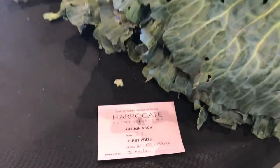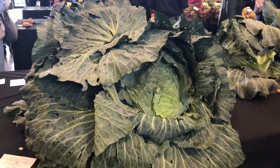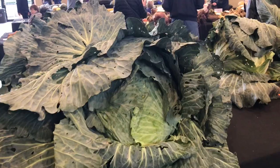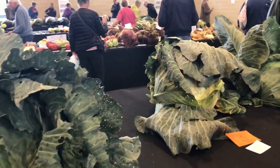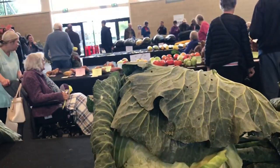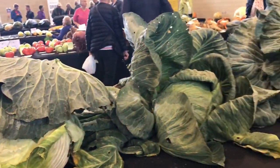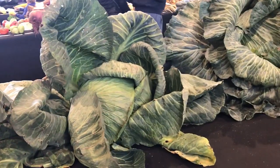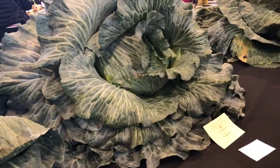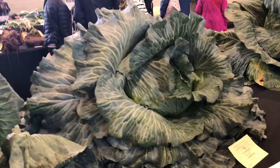First prize there goes to Ian Neil - very well done for that. I tried to put my hand in there just to show you how big it is but I couldn't get it in. There's another big one as well, looks like it started to split on the inside. Absolutely giant cabbages - you'd make a massive soup with that. Probably feed a whole village on that. I tried this year and failed miserably but I'm always willing to give it a go again next year.